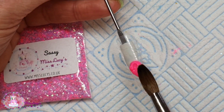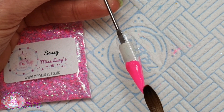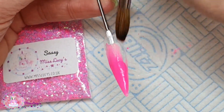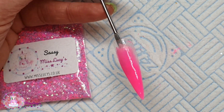On the next tip I'm using — I need to check what color this is — I think it's Eaton Mess from Glitter Bells. I'm going to place it on the tip and blend it up, and then apply a small bead of clear acrylic dabbed into glitter at the cuticle area and blend down.